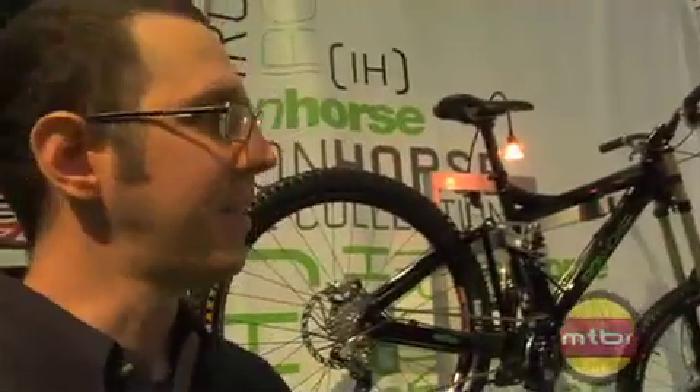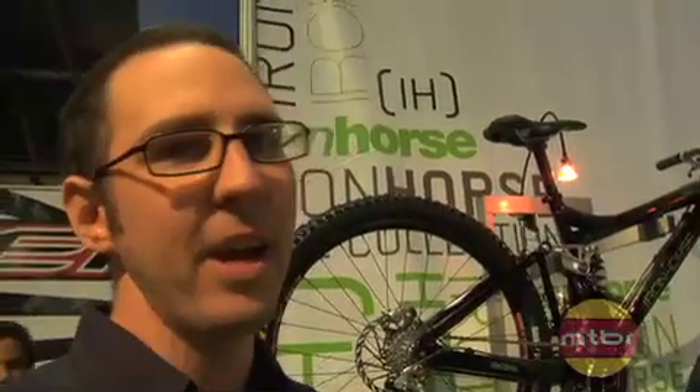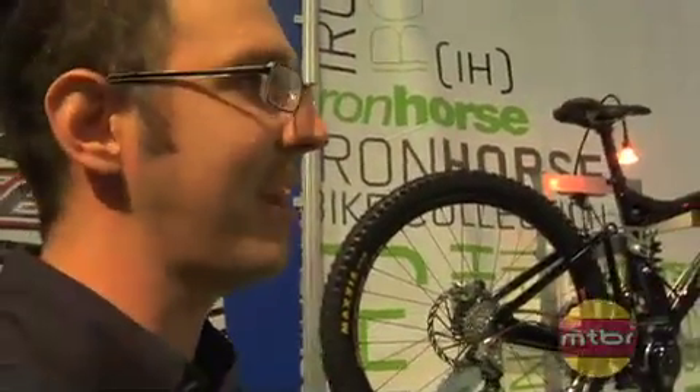Here we have the 2008 Iron Horse Sunday lineup. The Sundays are the bike of choice for obviously the best downhillers in the world — Sam Hill, two-time defending world champion, current World Cup Series champion; Sabrina Jonier, who is the two-time defending world champion and the World Cup champion; Roy Cunningham, junior world champion; Ben Reed, Irish national champion. Everybody out there is riding the Sunday. We all know about the bike, so I'll get into details of the 2008 product.